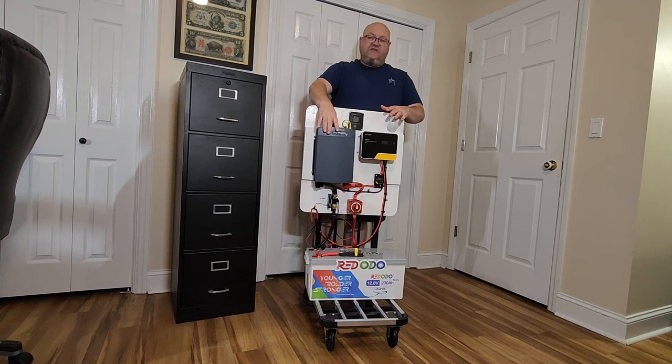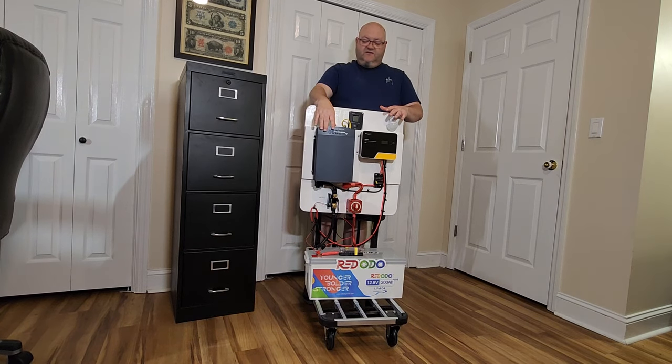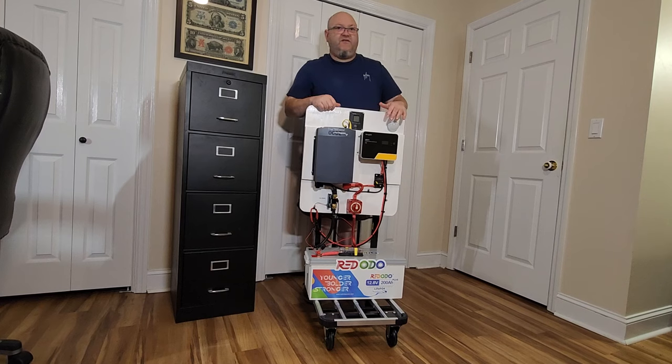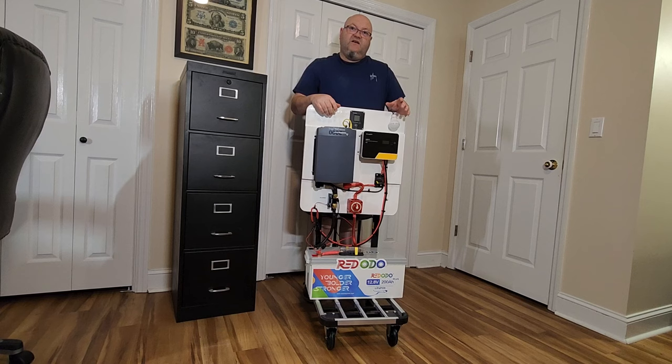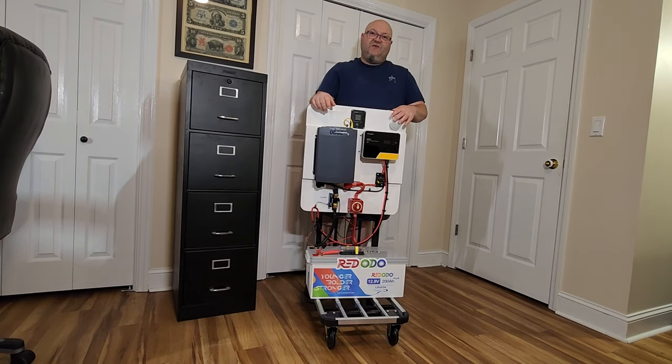If you're interested in this inverter, I've got a full video review on it telling all about it. As far as this whole system together, I've got to say everything has just worked flawlessly. I'll run through some of the stuff that I've done and I'll try to do it as quick as possible.